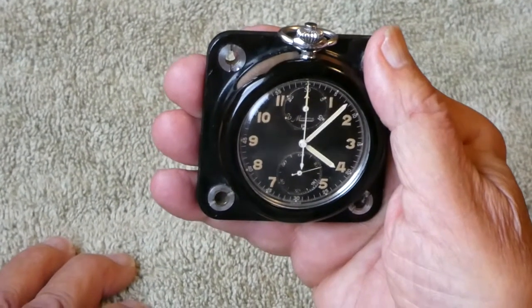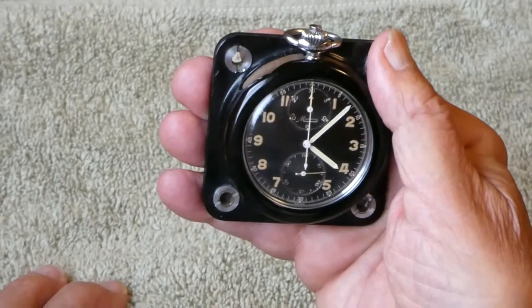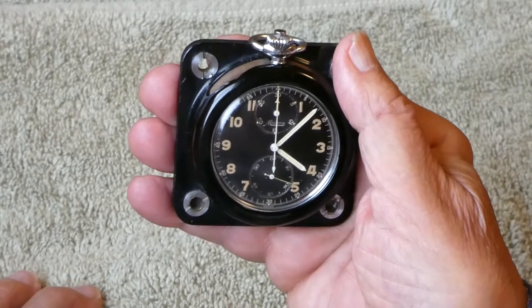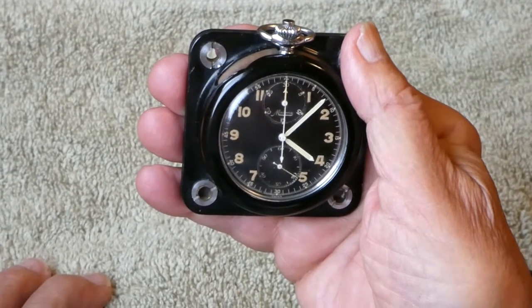This is a Minerva Raleigh timer made in the mid-60s. It has both the time of day with a 12-hour face, plus a separate stopwatch.